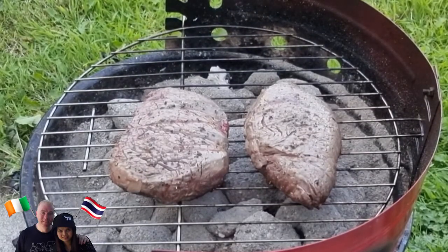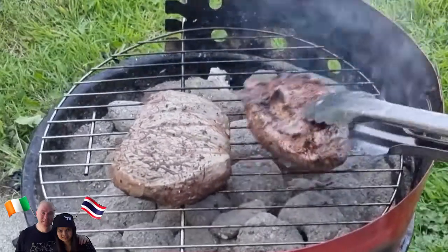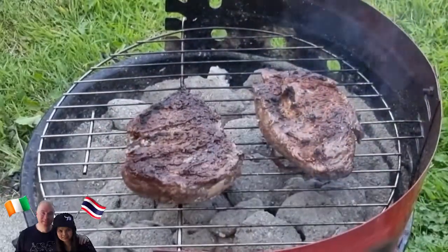After 4 minutes I turn over again. It's burnt — a little bit burnt. Is that okay? It's burnt. No, it's okay. It's good.